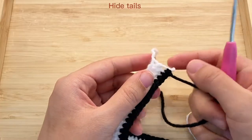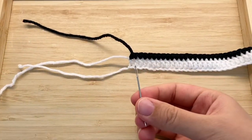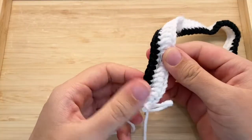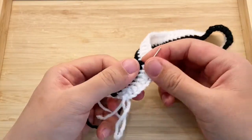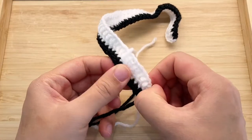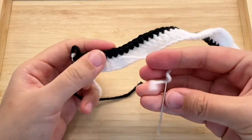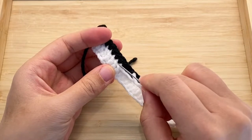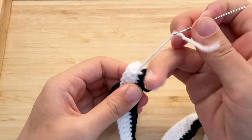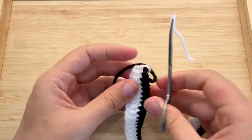Now we will finish our last single crochet, cut off the yarn, and hide all tails before moving on.